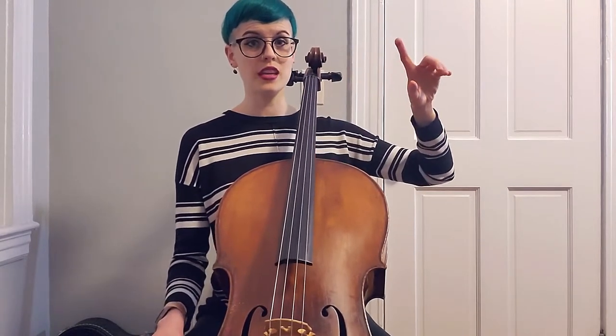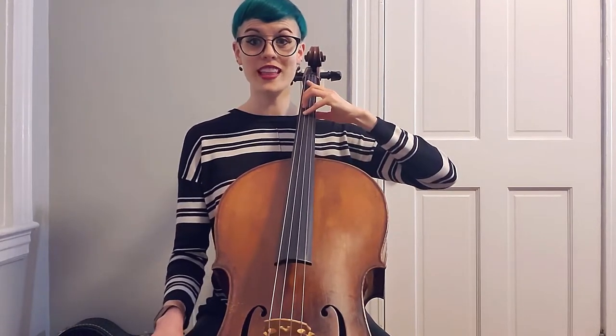Quick tip on extensions: it is super helpful to know where in the hand the actual extension and space is happening. For the first finger, it's a little more self-explanatory — the gap is happening between fingers two and one. If we want to reach back with the first finger, make sure you reach back with a straight finger, almost like you're pointing at your ear. You'll get a lot more reach if you're straight — sometimes we want to reach and curl, and we're giving up a whole knuckle's worth of length.